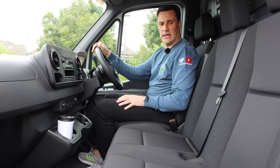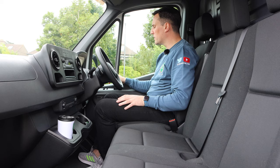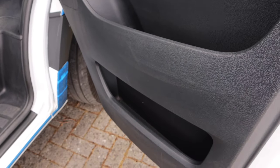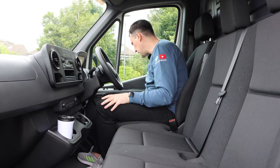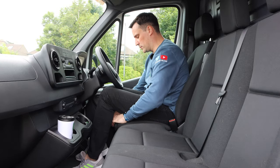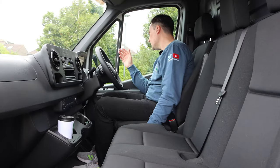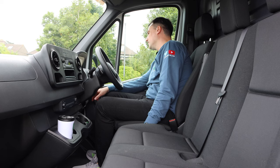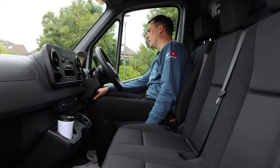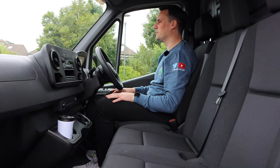Inside the Mercedes eSprinter is a nicely fitted-out van. We'll start from the door and work our way over. You have electric windows and electrically adjusted wing mirrors as standard. You have a heated driver's seat, which always helps with conserving battery — heat the seat rather than the whole cabin. You have a steel bulkhead in here as well and central locking on the door. Good big door bins, and the seat is adjusted height-wise. You also have thigh support and a couple of adjustment options. The vents are the same clicker style that were silver in the EQA, and it's lovely to see them coming across to the commercial van.